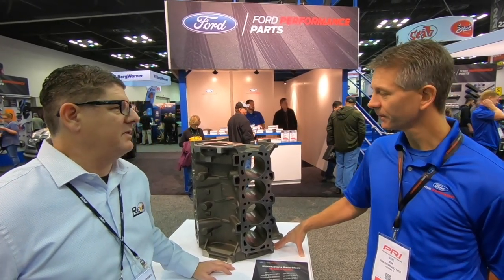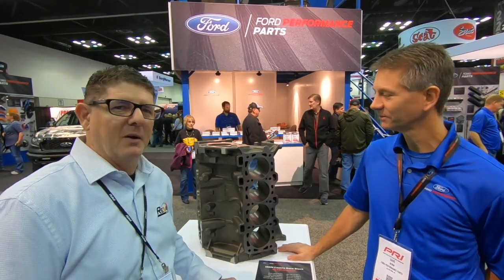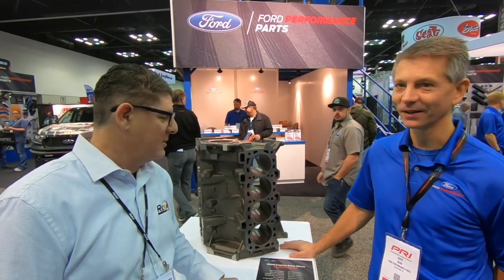Dave, thank you so much. And we're going to take a walk around the booth — there's so much more cool stuff to see here. Thanks for checking out the video, and get one of these things in your Mustang or your F-150 or wherever you want to go — any Coyote project. Have at it.